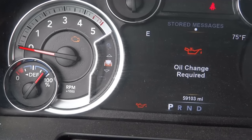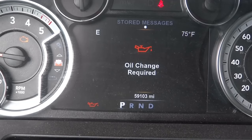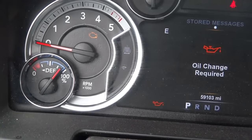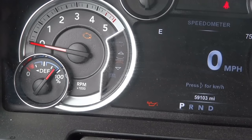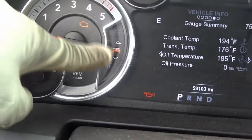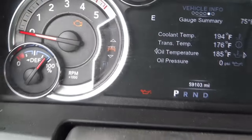Our message is definitely right there — oil change required. That's what we're going to erase. Keep going down past speed, and once you get to this truck symbol here, the next thing you're going to do is use the left and right button.